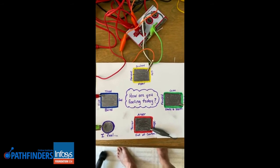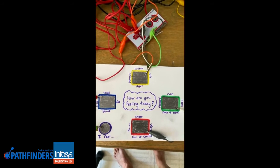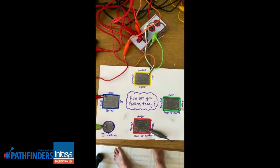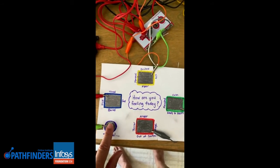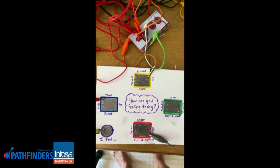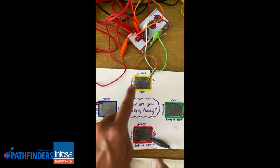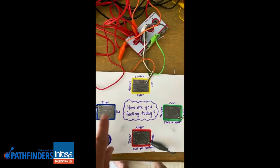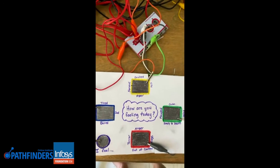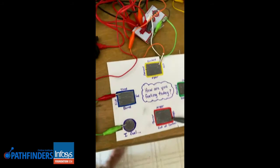Hi, this is Celeste. For today's drawing activity I decided to do a social emotional learning board. What kids would do is push — this is the earth — and then they would choose whichever color represents how they're feeling. For each of the feelings or colors, three of them I made my own sounds and then one of them I chose to use the ones that were on the sampler.